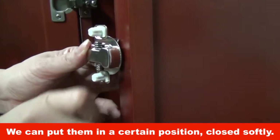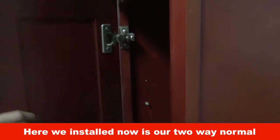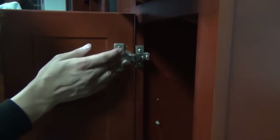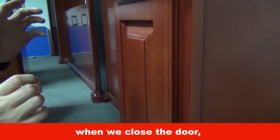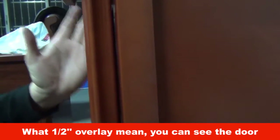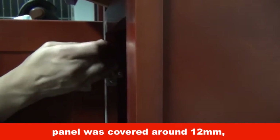We can put them in a certain position so they close softly. Here we have installed our 2-way normal American type hinges. When we close the door, you can hear the loud noise.